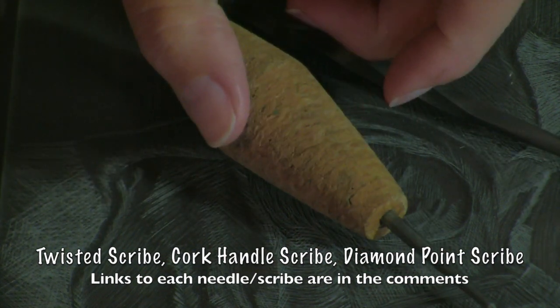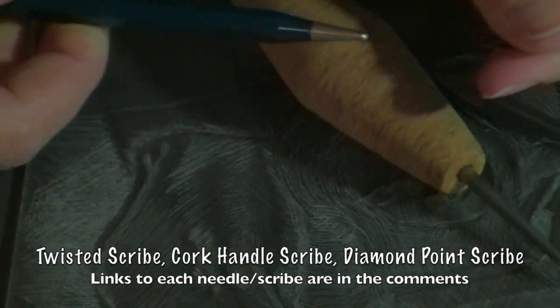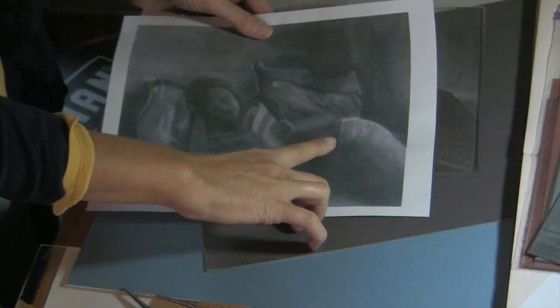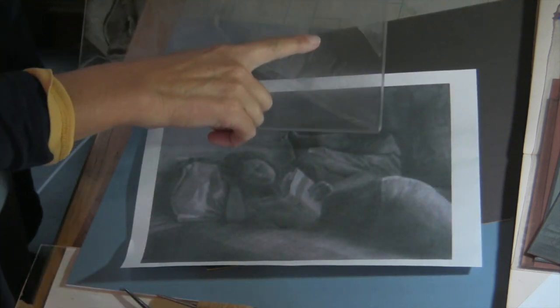They all work very well on plexiglass and they're all between $8 and about $15 a piece. I've got a piece of gray matte board underneath the plate so that I can see my line work. Engraving and crosshatching on clear plexiglass leaves passages on the surface that look chalky white. The areas that are unengraved look dark. So it's the opposite of what your end result will be.